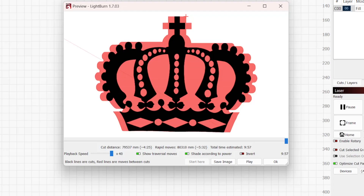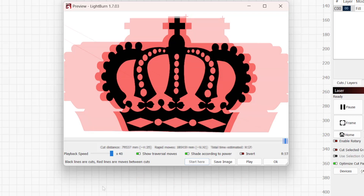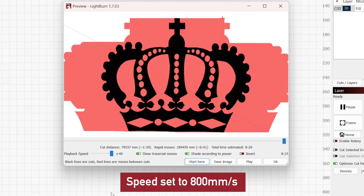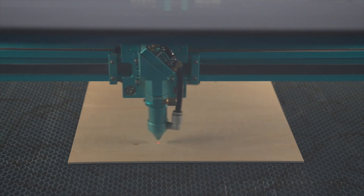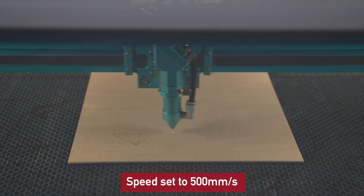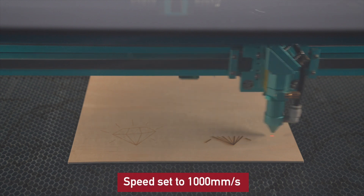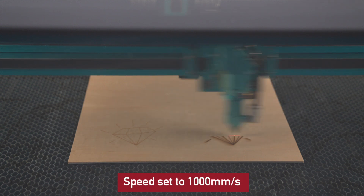While you can't adjust the percentage for a DSP laser in Lightburn, the distance still varies based on speed. As you increase engraving speed, the overscanning distance increases as well. Because higher speeds require more distance and time for acceleration and deceleration, increasing the speeds beyond a certain point will yield diminishing returns, and in some cases can actually lead to an increase in job time rather than a reduction.